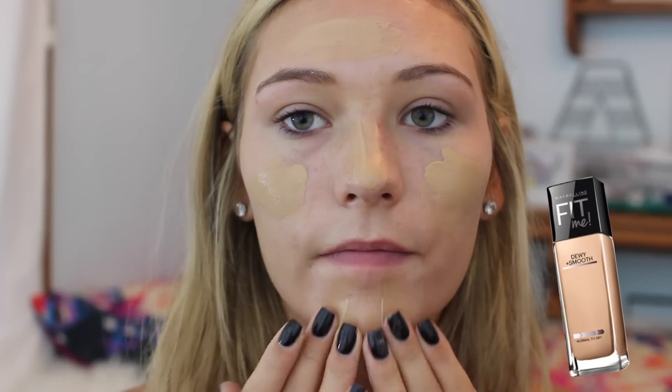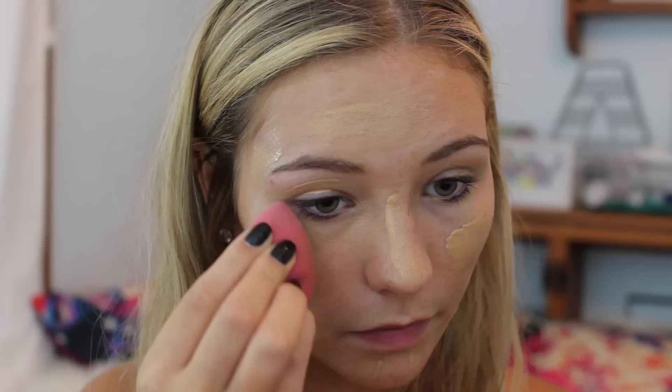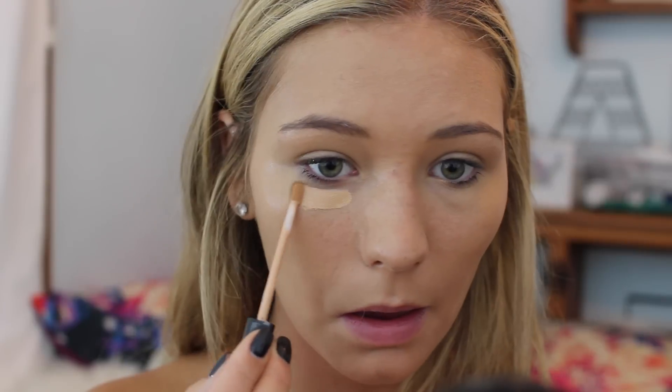To begin, I'm going to prime my face — this is optional but helpful especially if you're spending the entire day at school. Then I'm going in with my favorite foundation; this one is super lightweight so it doesn't even feel like you're wearing anything and looks super natural for school. If you don't like foundation you can skip this step and just use concealer, which I'm going in with here, focusing it under the eyes because I always look super tired with dark circles. I'm blending this out with my Beauty Blender because it gives a super natural finish.